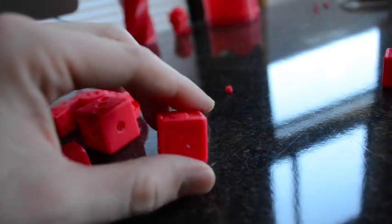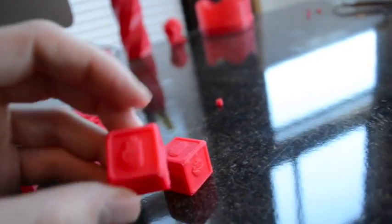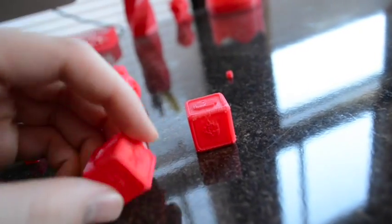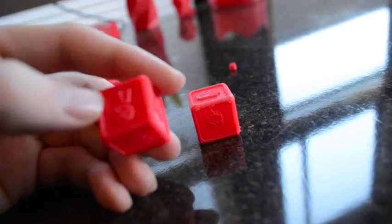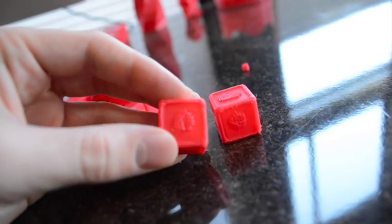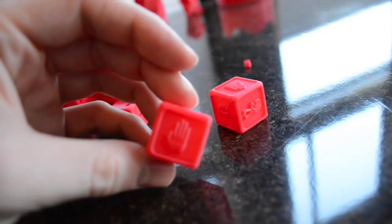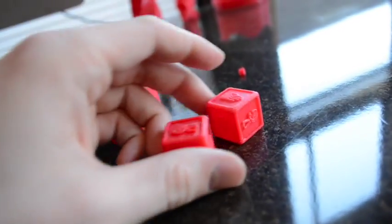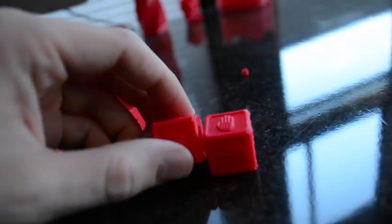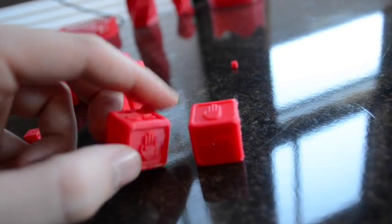This is my rock-paper-scissors die — I did two of these. It's a little game to decide who goes first in something. You can see scissors, rock, and paper on the faces. You could try this with a dual extruder to get the faces in different colors, but it's still pretty easy to read in one color.